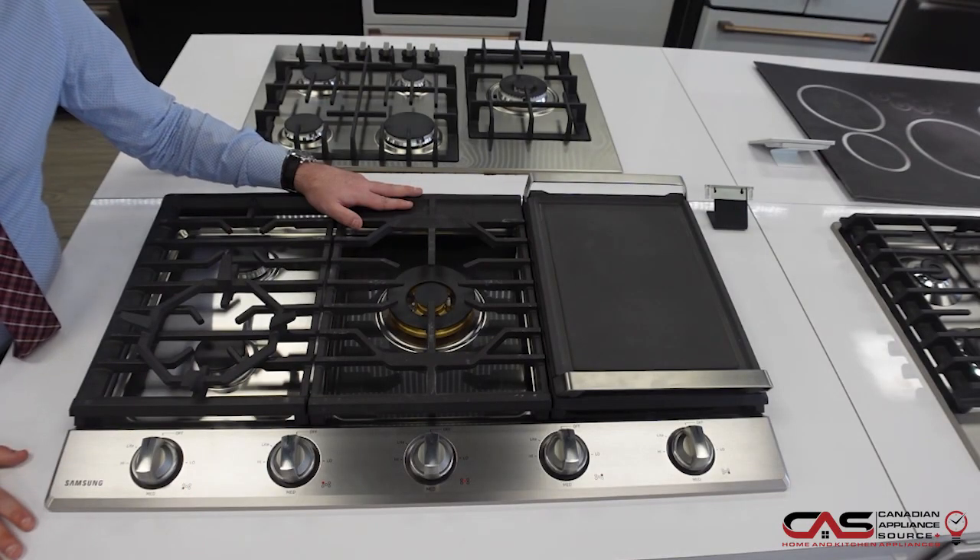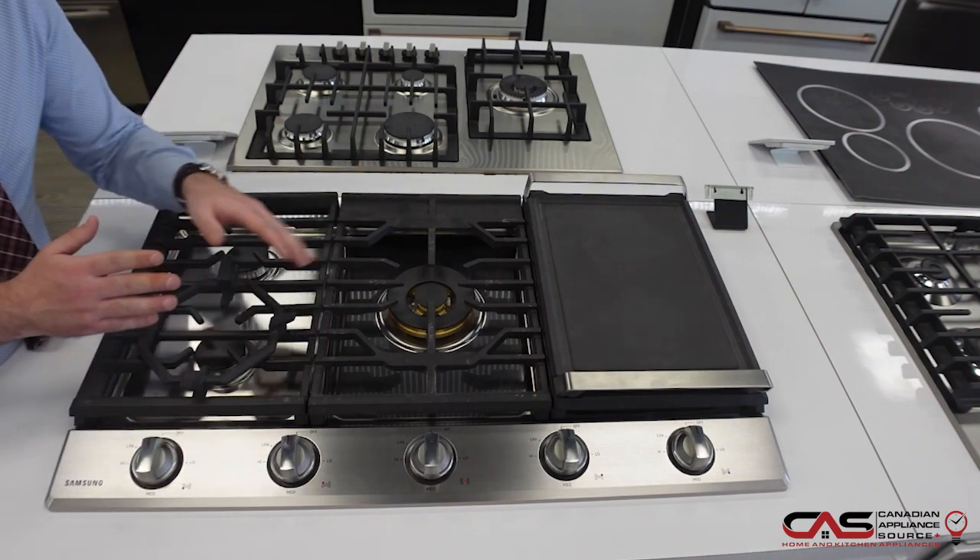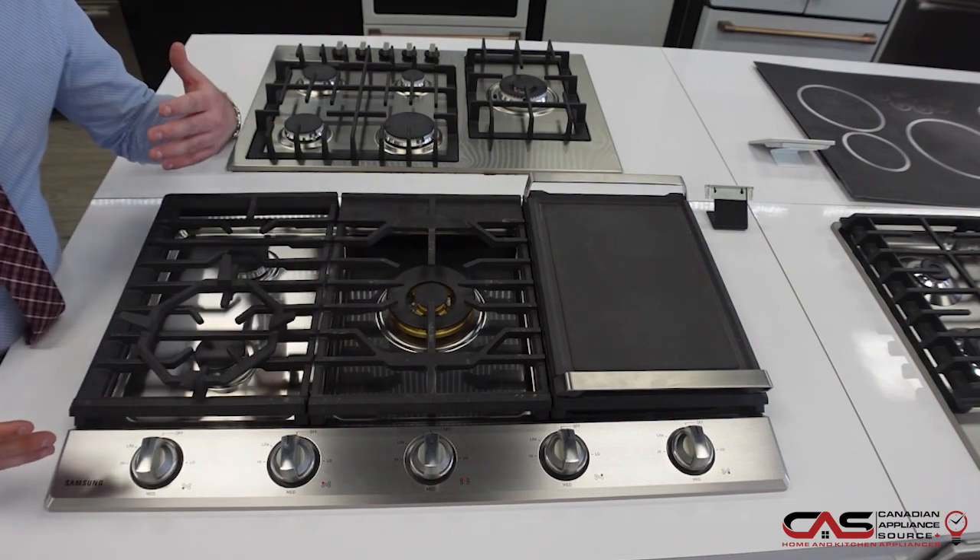This Samsung cooktop boasts a powerful 22,000 BTU power burner, but also goes down to a 5,000 BTU for a true simmer — great for your warming and melting.